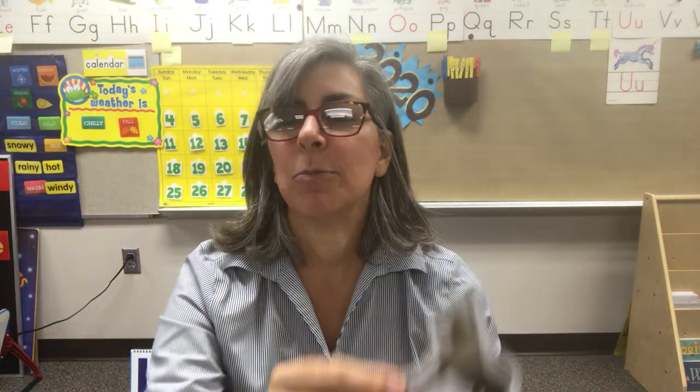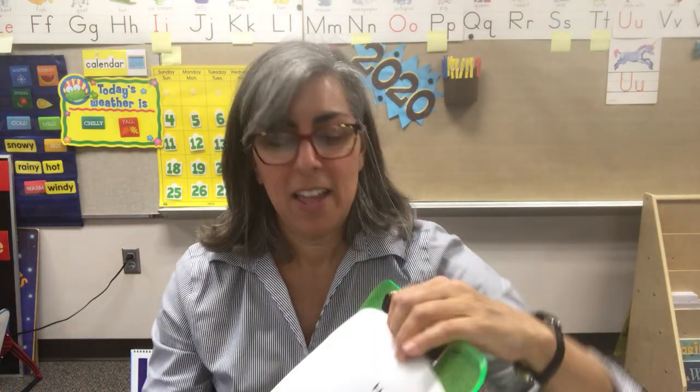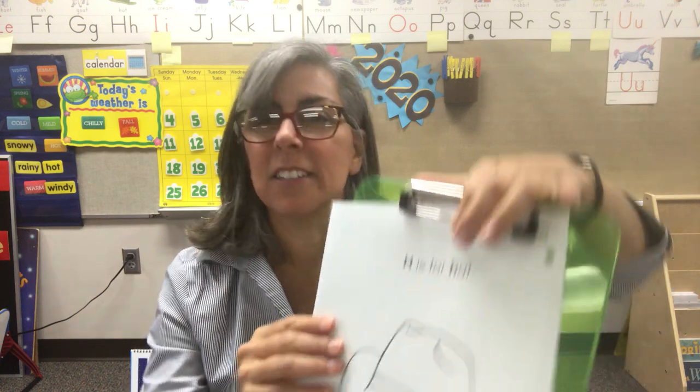Let's look at some H words together. H — house. What kind of animal is this? H — horse. Put this on your head. H — hat. Hippo or hippopotamus. Let's make sure your Play-Doh is put away. We're going to take the sheet out of the plastic sleeve and do some coloring. Pull it out. And now we have H is for hat.